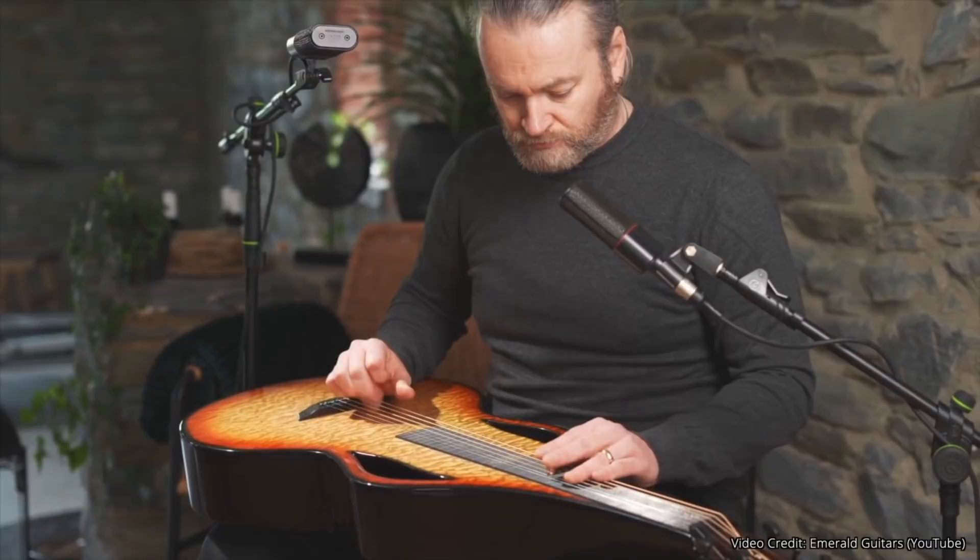Our final piece of news comes from Molly Tuttle, who just released a three-song EP entitled 'But I'd Rather Be With You Too,' a follow-up to her full-length album 'But I'd Rather Be With You.' Each song pairs her with an artist: Madison Cunningham, Nathaniel Rateliff, and Sam Beam from Iron and Wine. The song you're going to listen to right now is Molly Tuttle and Sam Beam playing 'You Don't Get Me High Anymore.'